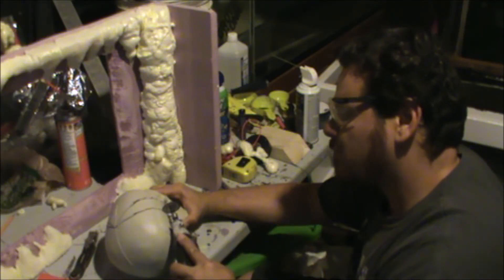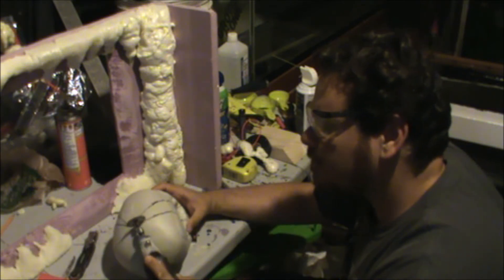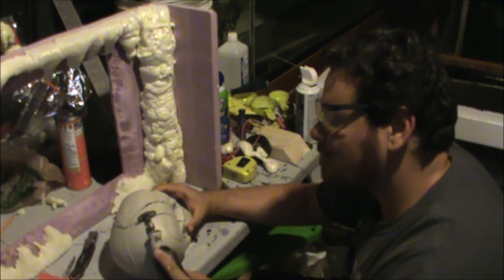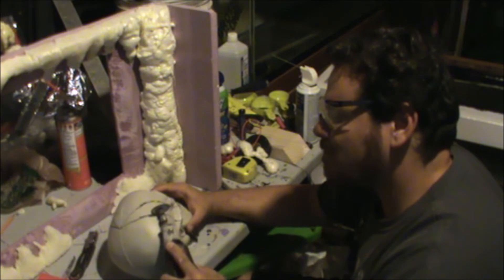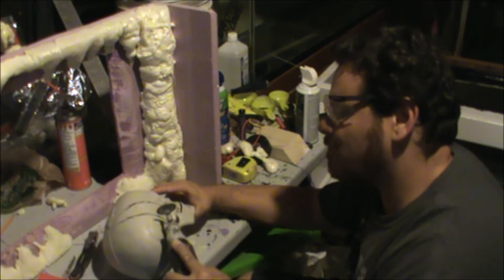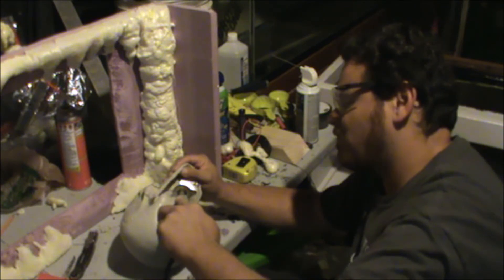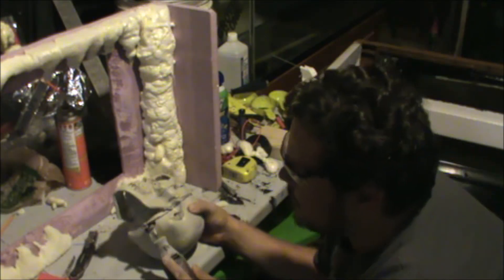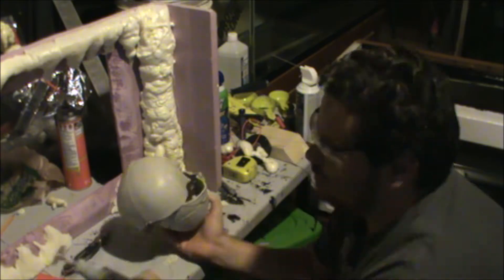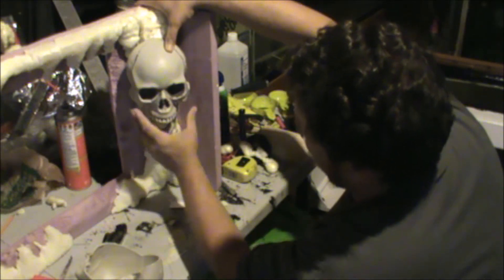Back to this background video. As you can see, the expansion foam has set and expanded, and I've even sanded some of it down to make it look a little more like stalactites. Currently on the skull, I'm cutting the back piece off so it can fit in the corner the way it's supposed to. I might even say I'm doing brain surgery!